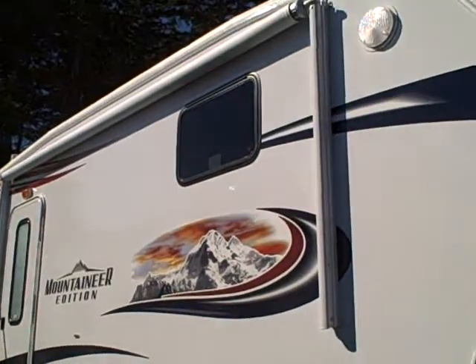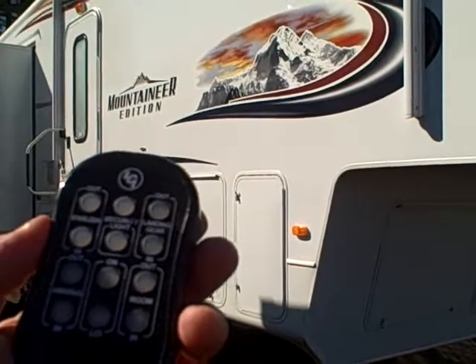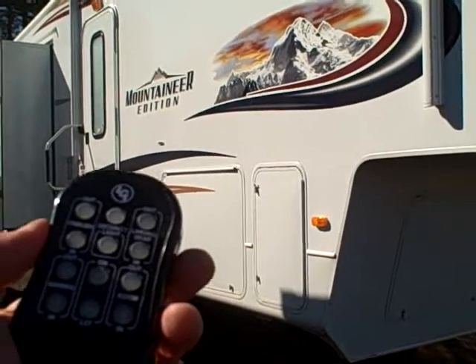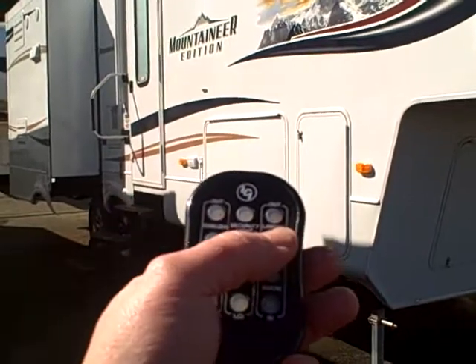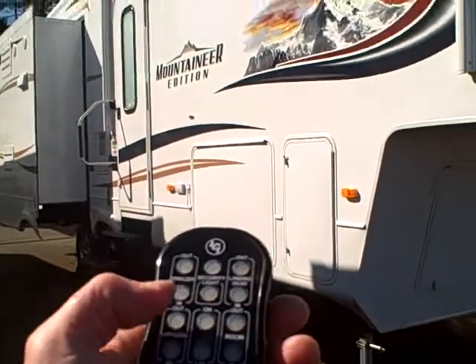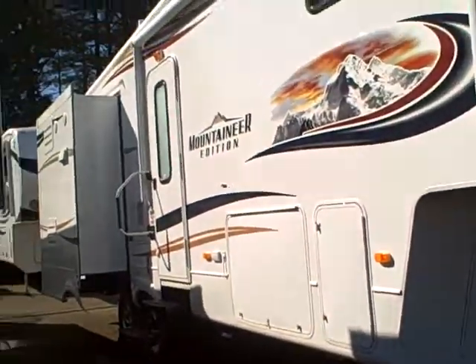This little remote I have in my hand will actually operate most of the features needed to set up this RV. I can operate the stabilizer jacks, the landing gear, the security light, the slide outs, the awning — pretty much a one-man show right here in the palm of my hand.